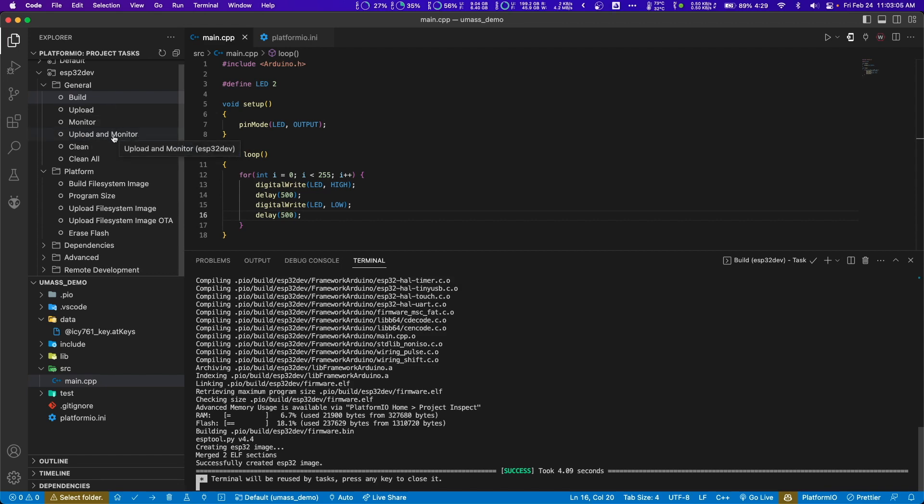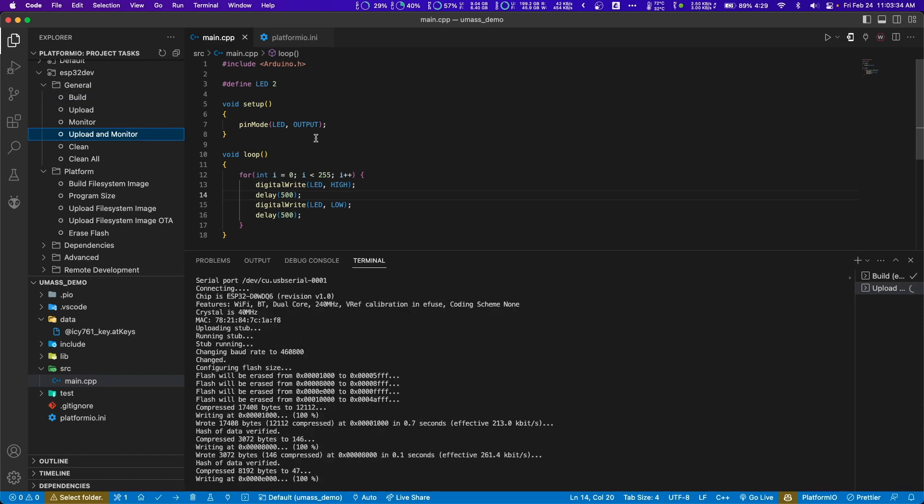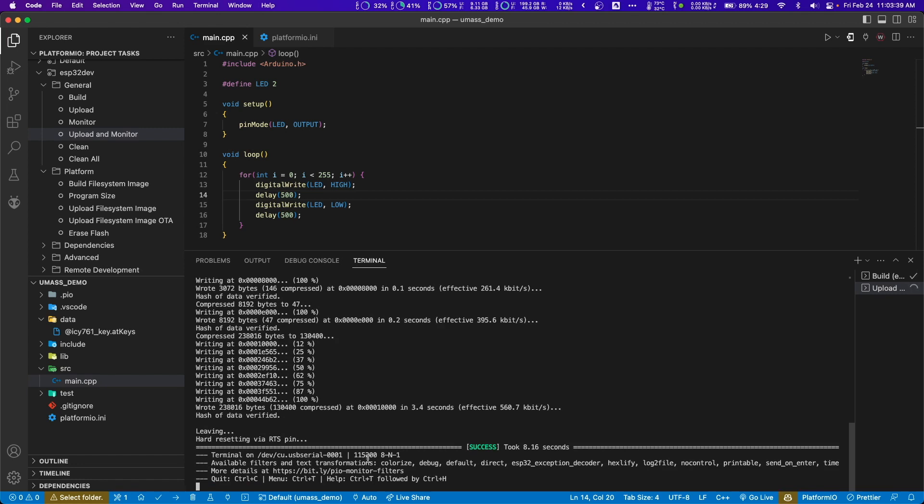If we want to upload this code, we need to put the ESP32 into download mode. To do that, hold down the boot button, then press the other button once while still holding the boot button. That'll put it into download mode. Then, still holding the boot button with your other hand, press upload and monitor. Once you see it running through the hex addresses, you can let go of the boot button, and hopefully you get a success.